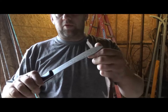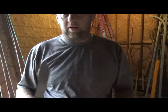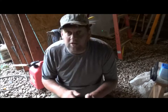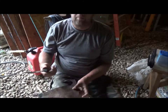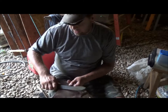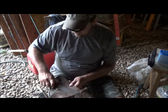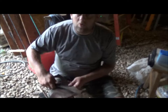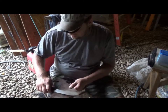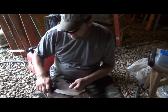I got it almost shaving sharp with the ceramic rod so the last thing I'm going to do is take a piece of leather and strop it. Once you get it stropped it should be about where you want it. When you strop, this is your cutting edge so you want to run it away from the leather — if you run your cutting edge into the leather you'll cut your leather every time. Just keep stropping it back and forth until you get it as sharp as you want it.